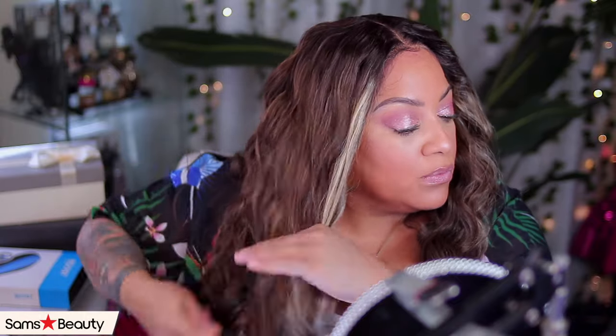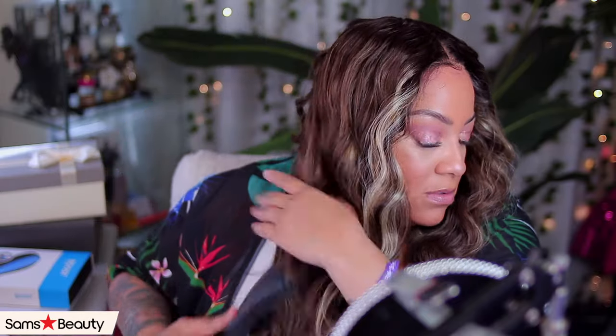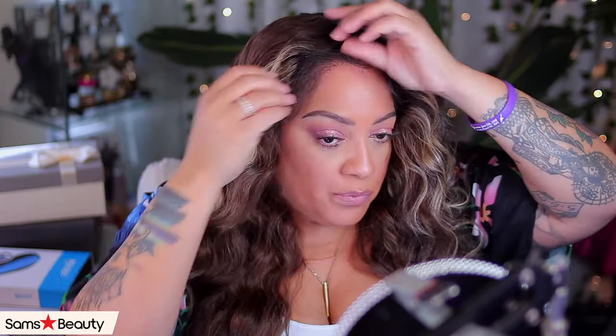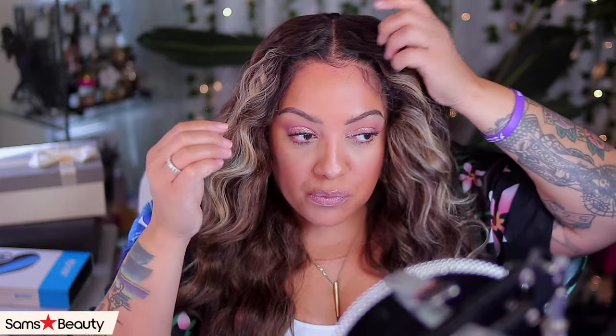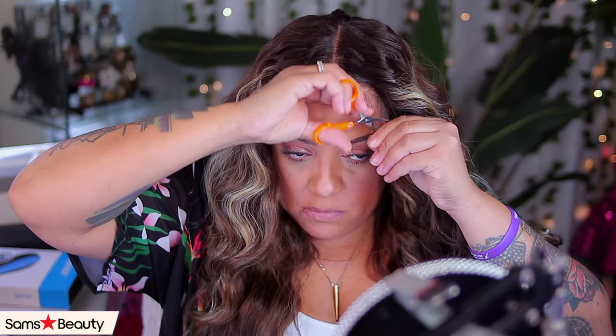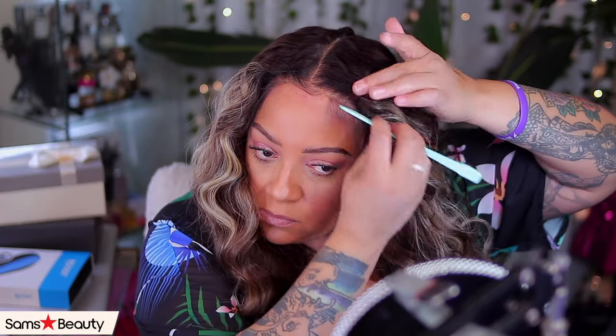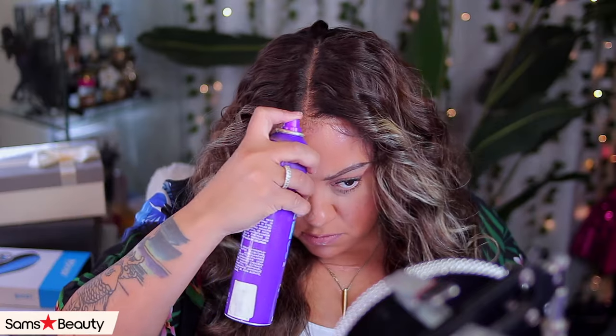The only parting you're going to be able to get in this unit is a middle part. I felt like the baby hairs — or the wispy hairs — were a little bit too long, so I did decide to go back in and cut them down just a wee bit.